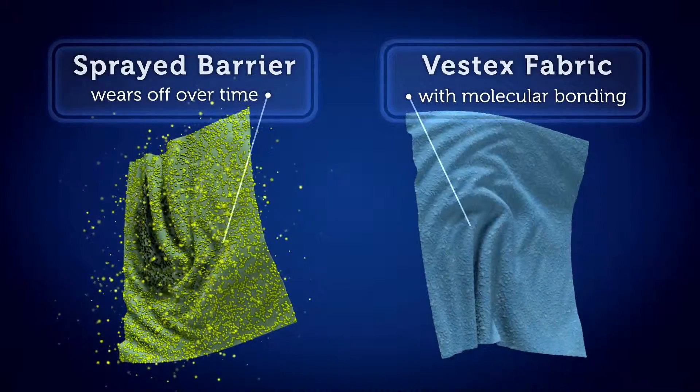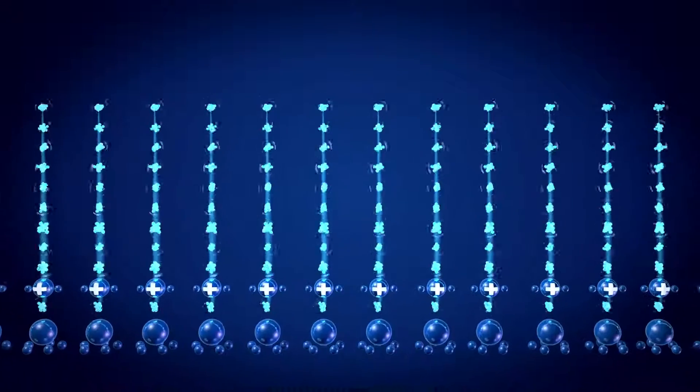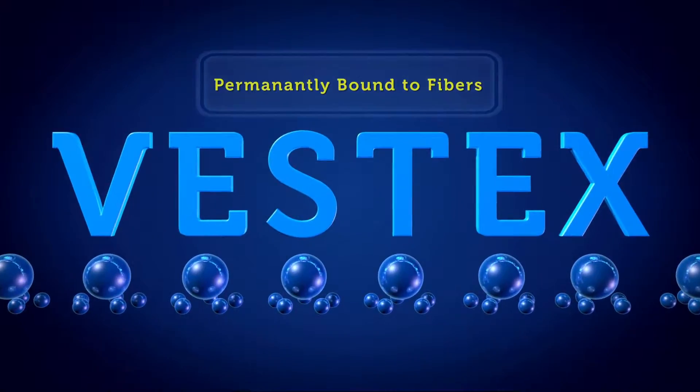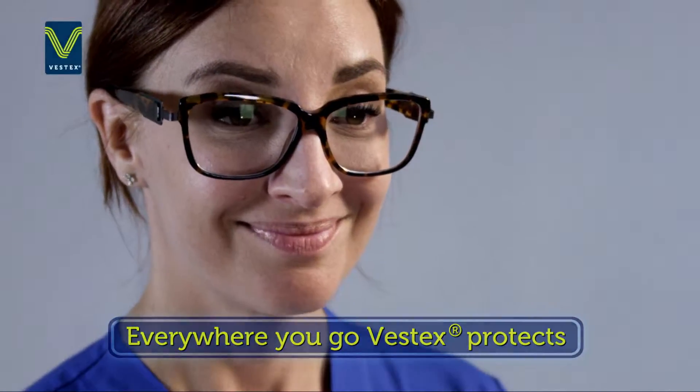Vestex is not a spray-on surface barrier that washes off. Vestex technology binds to the individual fibers to keep garments clean and dry for the entire life of the garment.